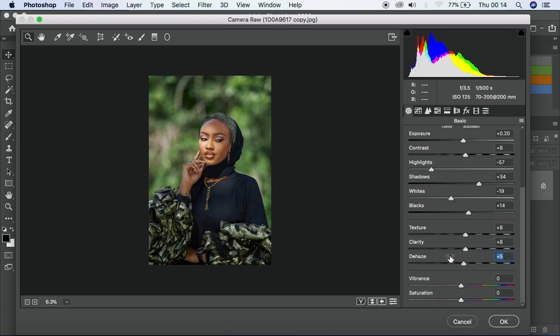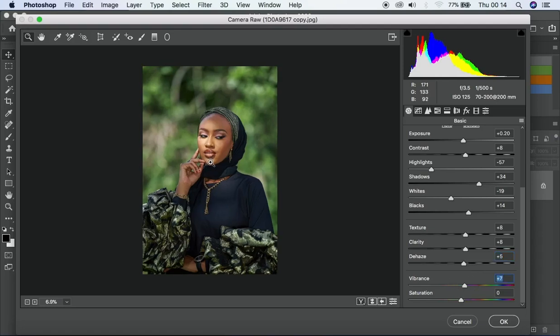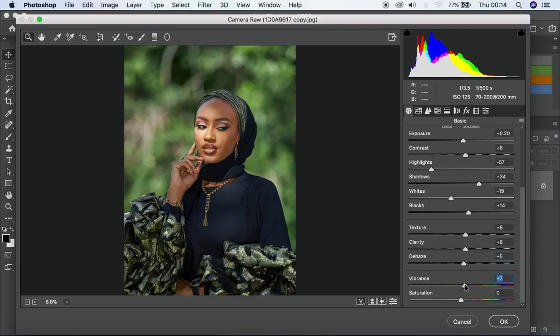For vibrance and saturation: vibrance basically deals with the popping colors of the entire image, while saturation mainly deals with the skin tone — like how reddish the skin appears. I'll add a bit of vibrance so you can see it's popping the colors of the image. For saturation I'll take it up just a bit, not too much.